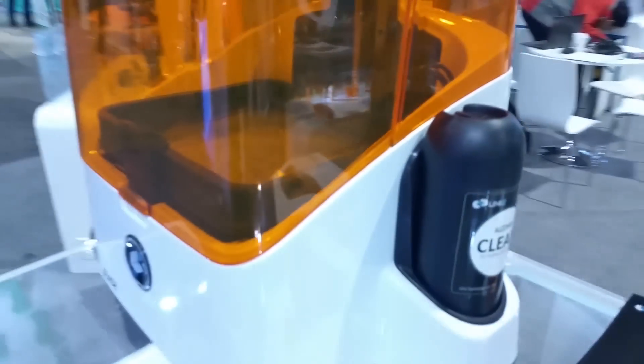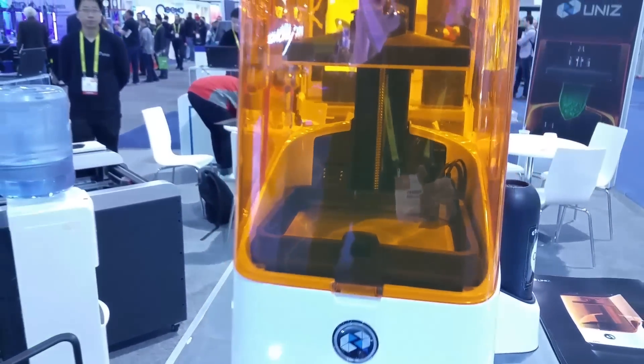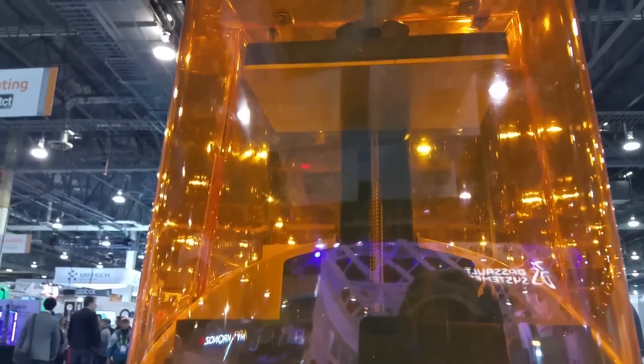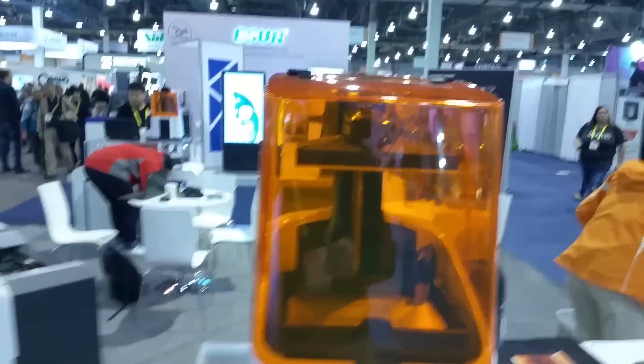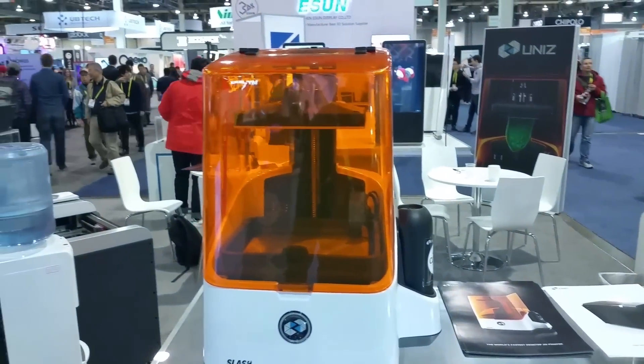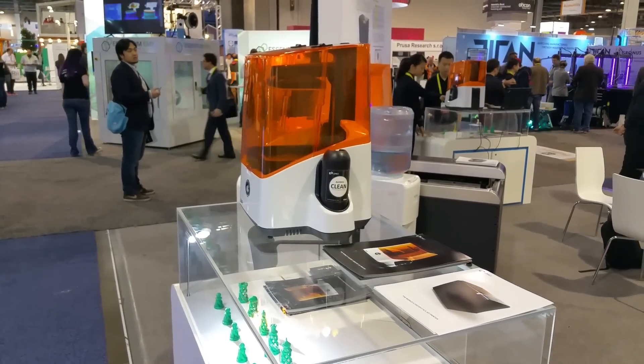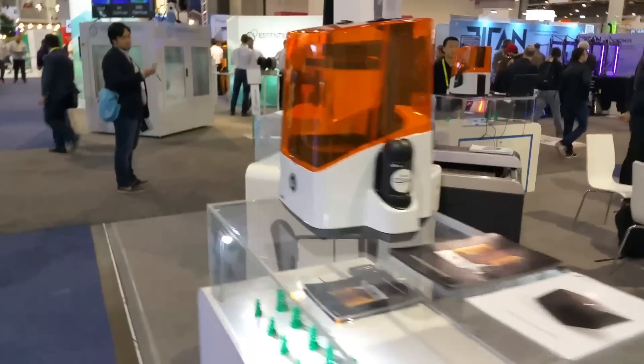That bottom flat area is where the resin pulls into the bottom. The resin is held on the side and it's pumped in at the corner. It's got a pretty large build platform — probably about the same as the Formlabs Form 2. The difference is that this one will print probably three to four times quicker than the Formlabs printer at basically the same resolution.